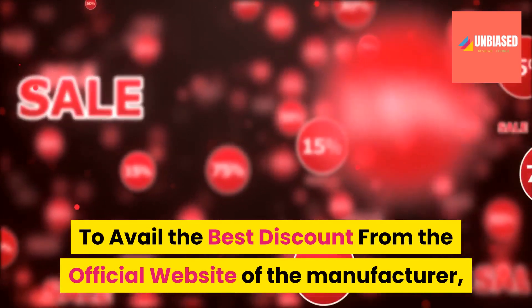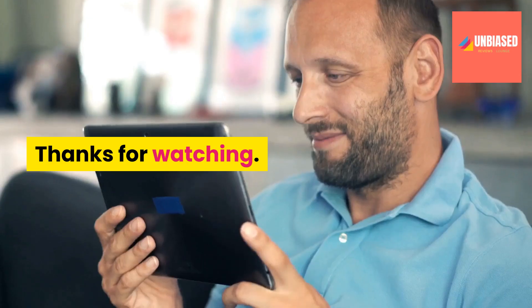To avail the best discount from the official website of the manufacturer, click the link in description below. Thanks for watching.